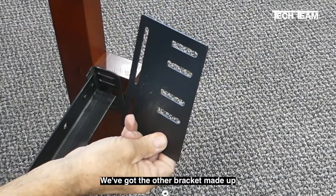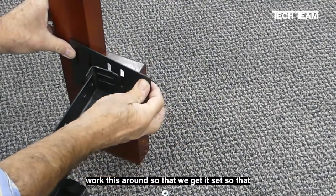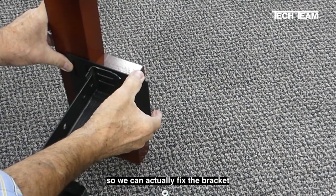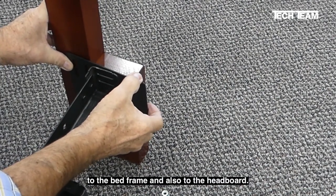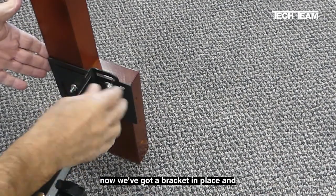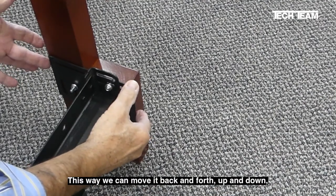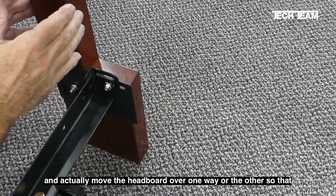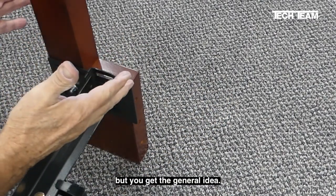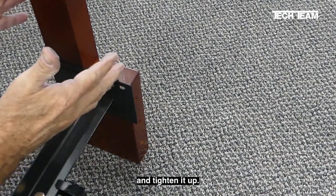We've got the other bracket made up loosely already, so now we want to work this around so that we get the slots aligning and can actually fix the bracket to the bed frame and also to the headboard. Now we've got our bracket in place, done loosely at first. This way we can move it back and forth, up and down, or actually move the headboard one way or the other so it fits better. But you get the general idea — it's in loose. Next step is to get this exactly where we want it and tighten it up.